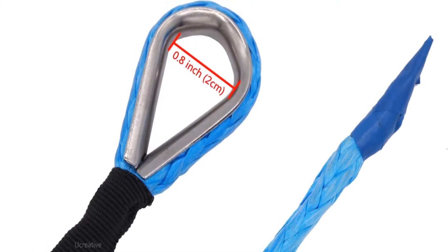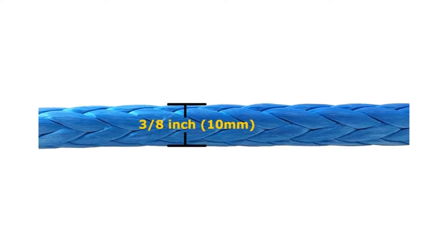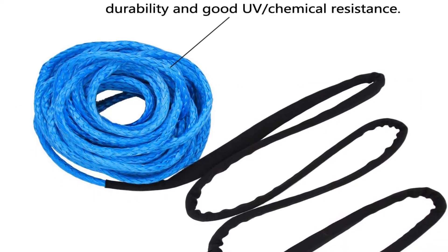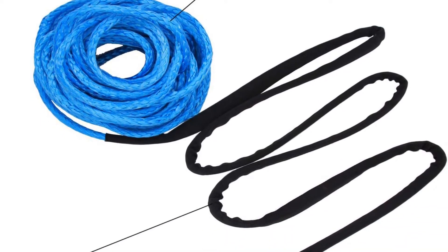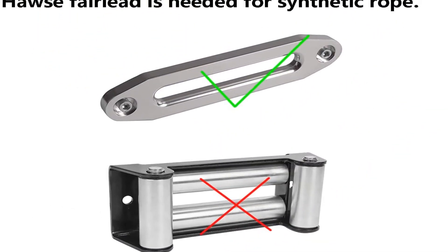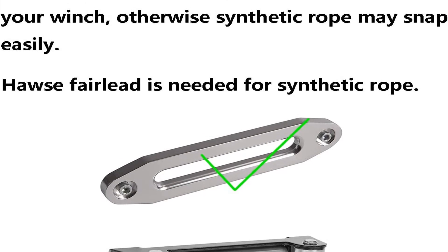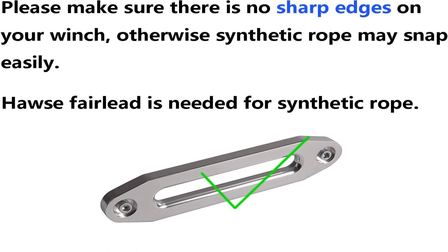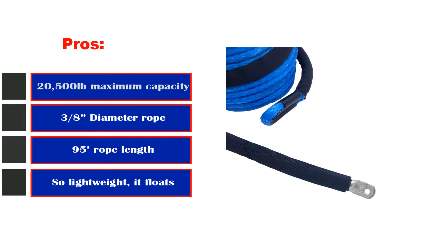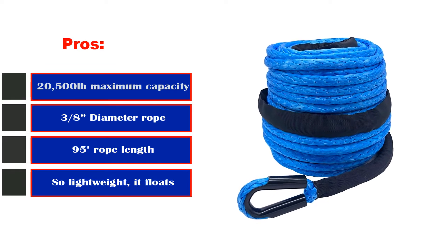Despite its lightweight nature, the rope is still rated for up to 20,500 pounds. It's also UV and chemical resistant, which helps increase the lifespan of the rope. The rope also allows for minimal stretching and is designed with non-rotation in mind. It measures 3/8" in diameter by 95 feet long, and even includes a sheath to protect from sharp edges. Pros: 20,500-pound maximum capacity, 3/8" diameter, 95-foot length, so lightweight it floats. Cons: may not fit all winches.